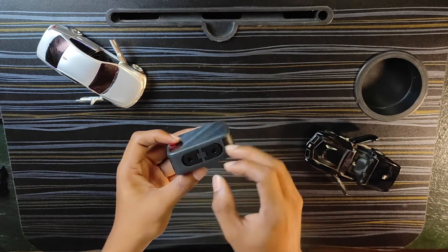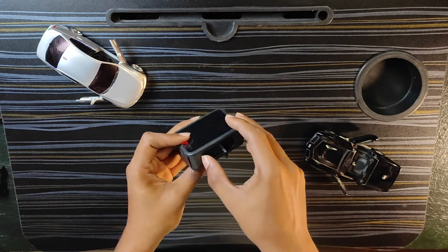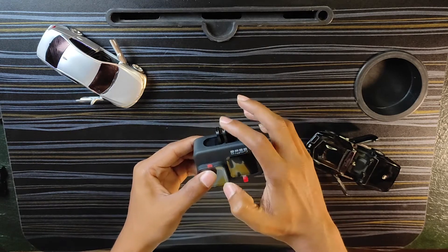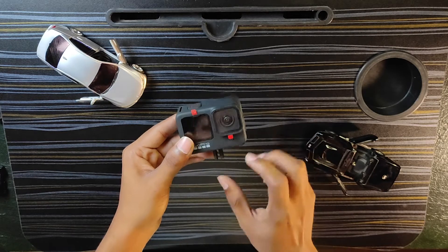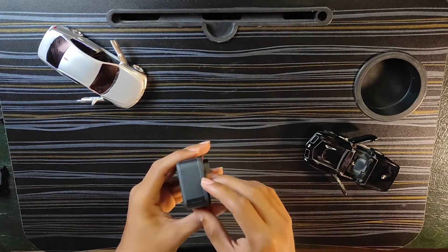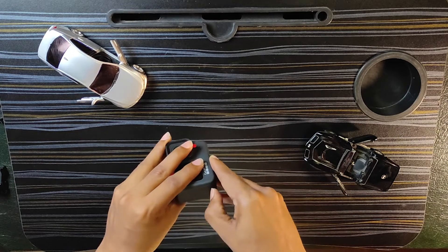Here is the mount on the bottom. If you have a helmet, you can charge and mount it there. This is the front camera — this is the difference between the GoPro Hero 8 and 9. On the side there is a side compartment.